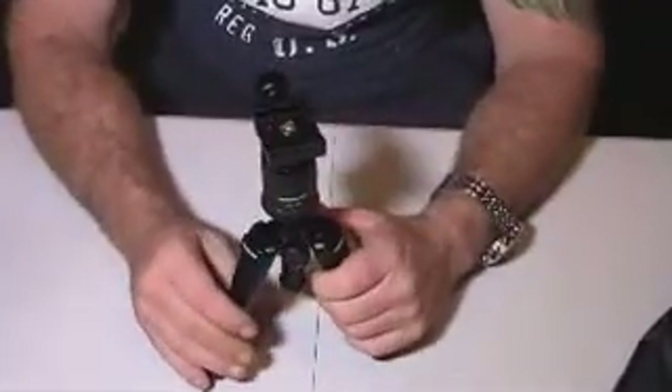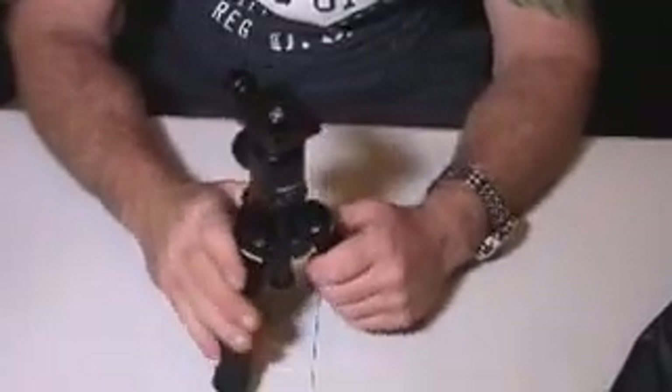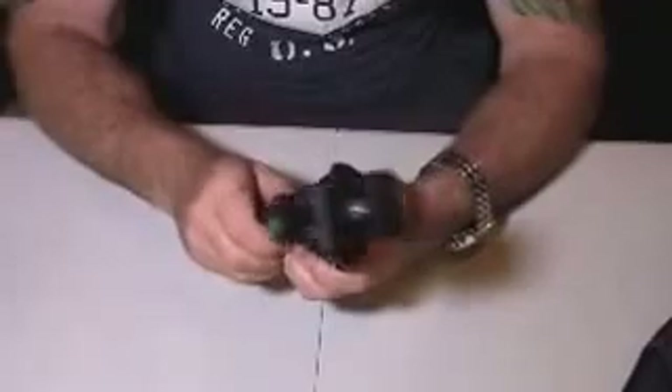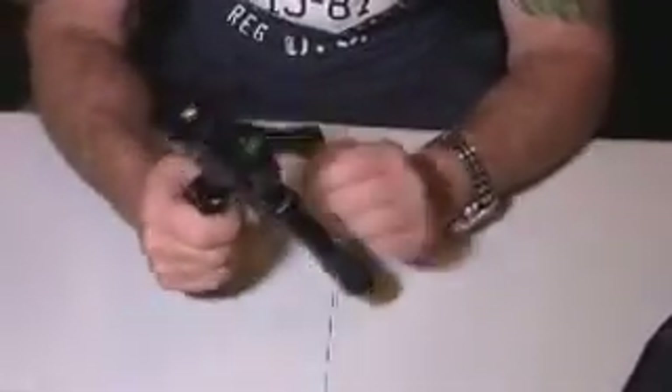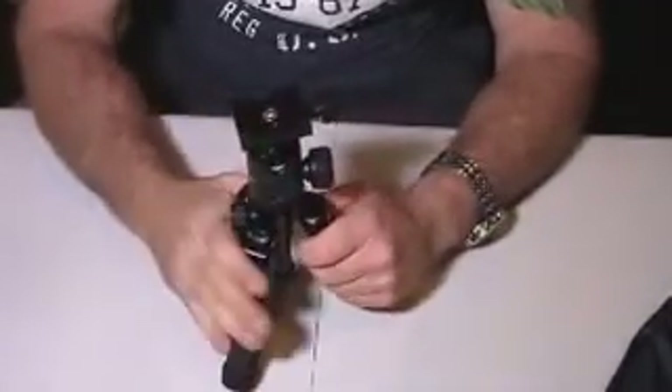Now guys, for what you're getting, you're getting a ball head that's very compact and lightweight but still very, very sturdy. I think this tripod is going to last me a long time and I'm glad I have it to use in my macro photography.